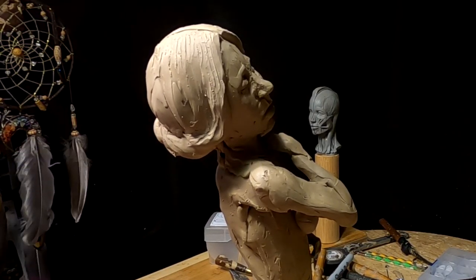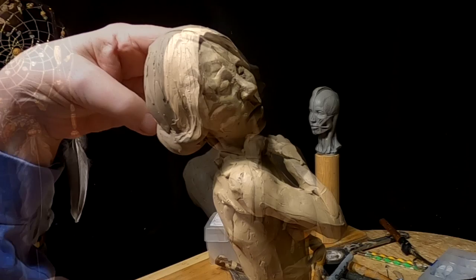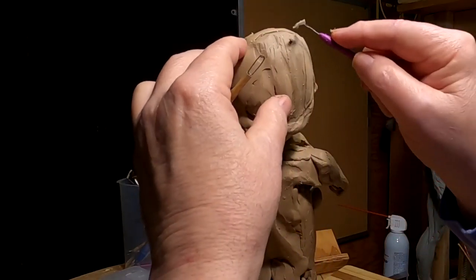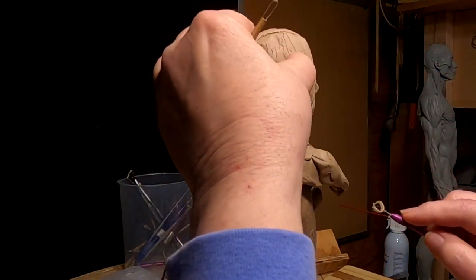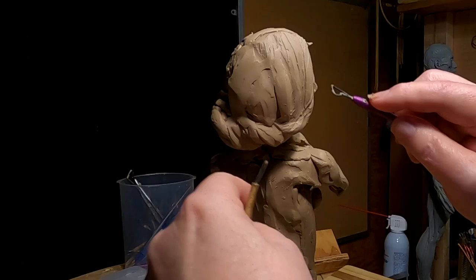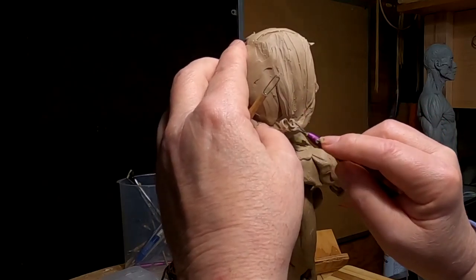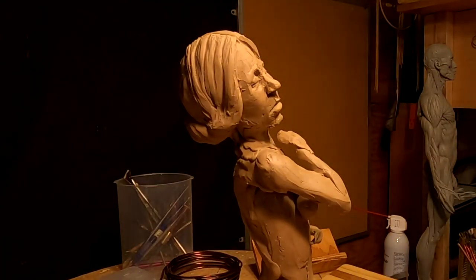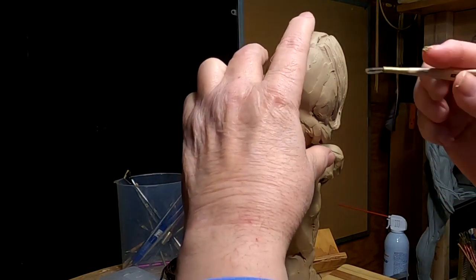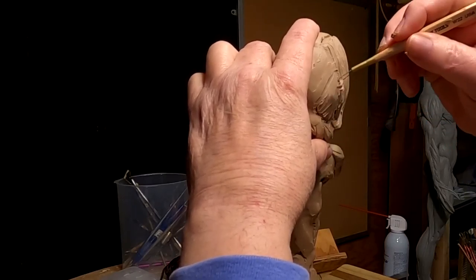A lot of this back here is going to be covered by his shoulder, so I'm not going to worry too much about a lot of this. I'm just going to make occasional incisions in the hair to indicate direction. She looks like she's leaning back an awful long ways, but I think it's going to work out okay — I just got to wait until I can put her with him and I'll adjust all that.